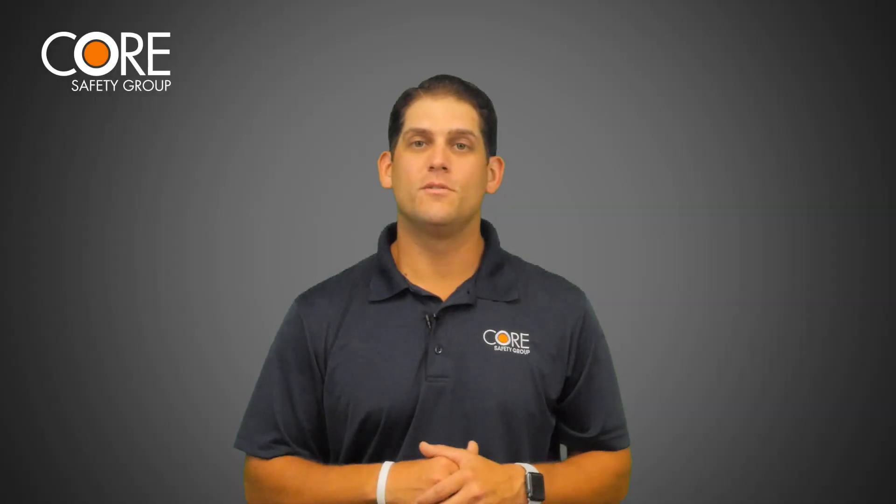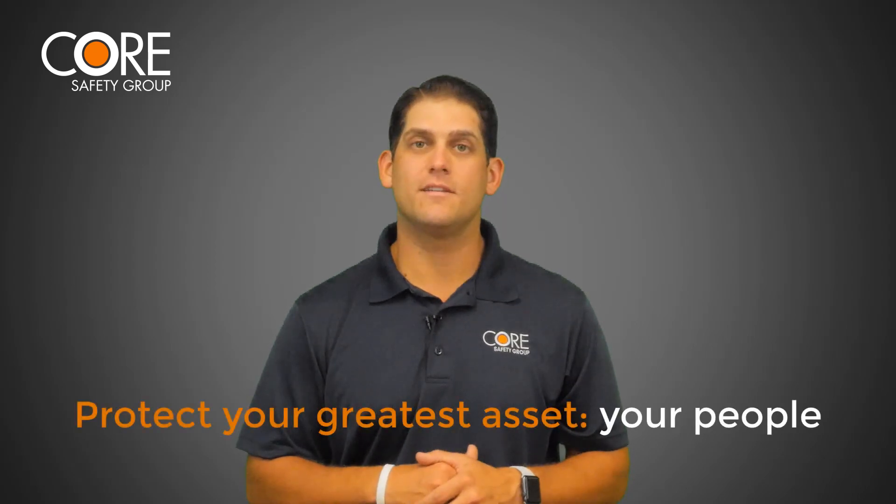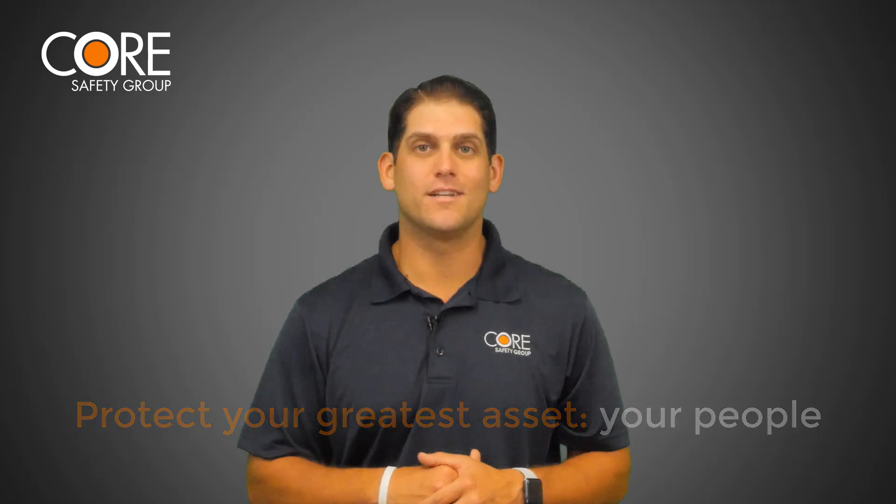Hopefully this helps you next time you're having to apply impoundment protection on your job sites. I'm Bill French with Core Safety, and remember we're here to help you protect your greatest asset — your people. Thanks for watching and we'll see you next time.